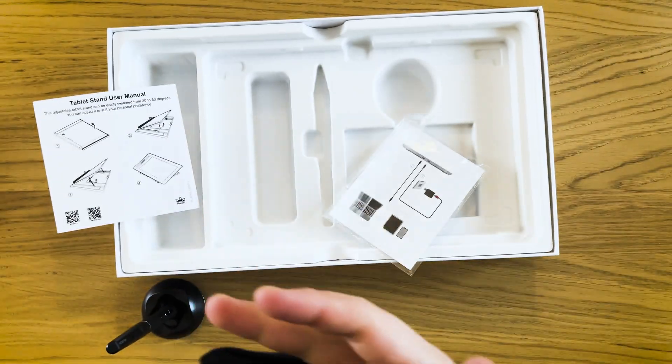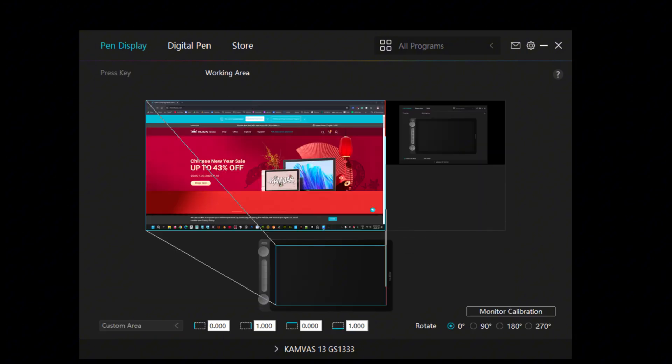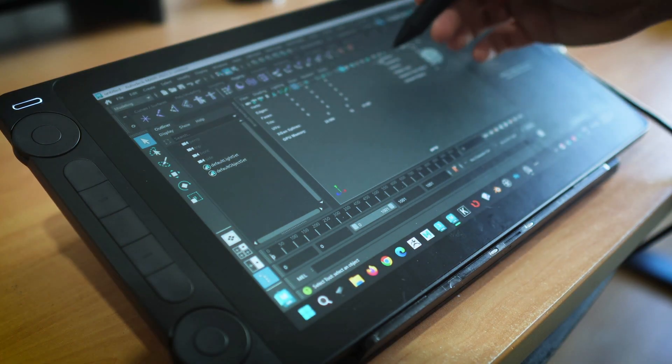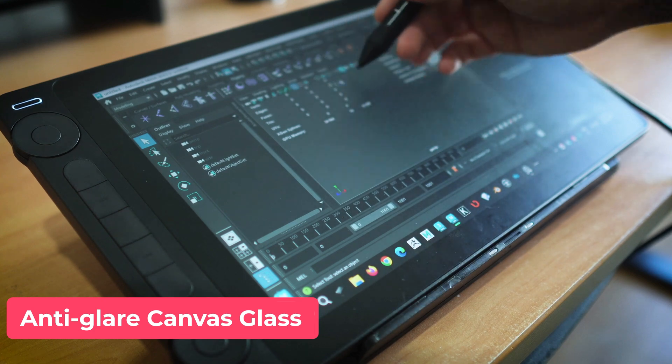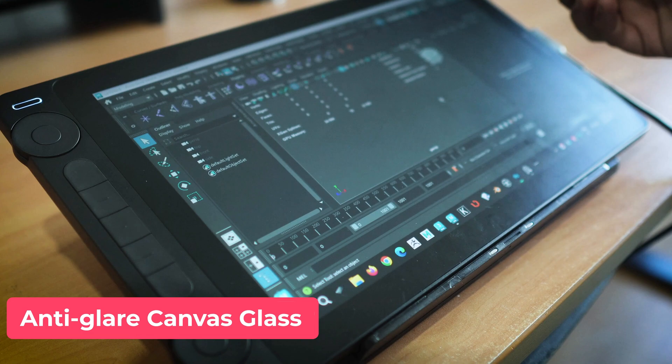The installation and calibration were pretty quick and painless, so I was ready to dive into sculpting in no time. The display adopts anti-glare canvas glass, which not only reduces reflections but also adds a paper-like texture.